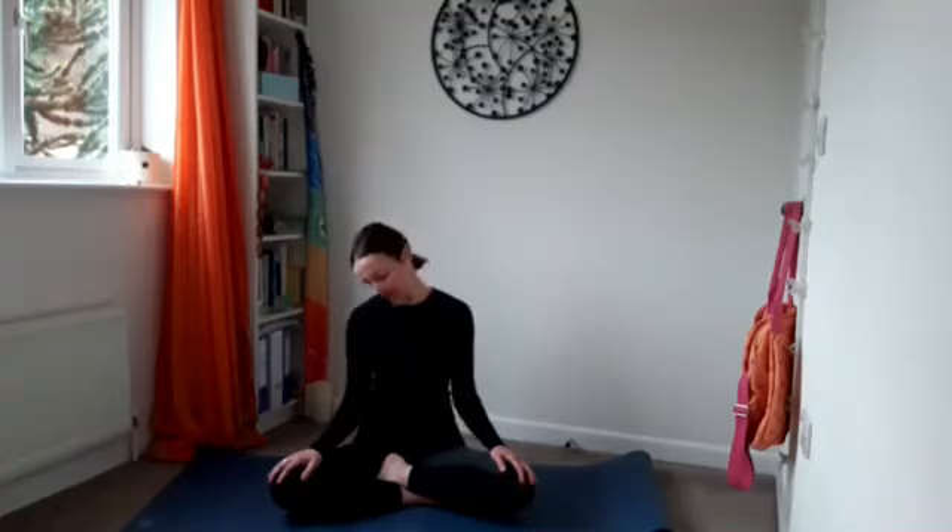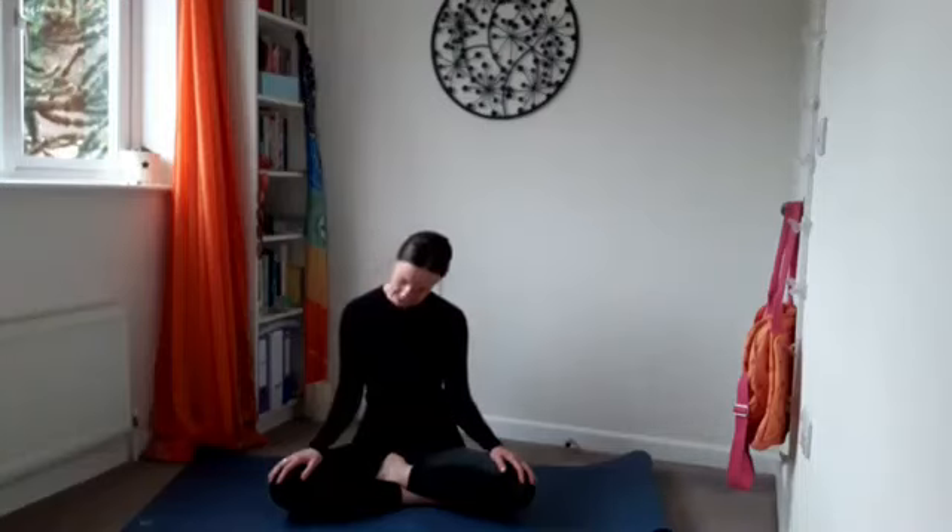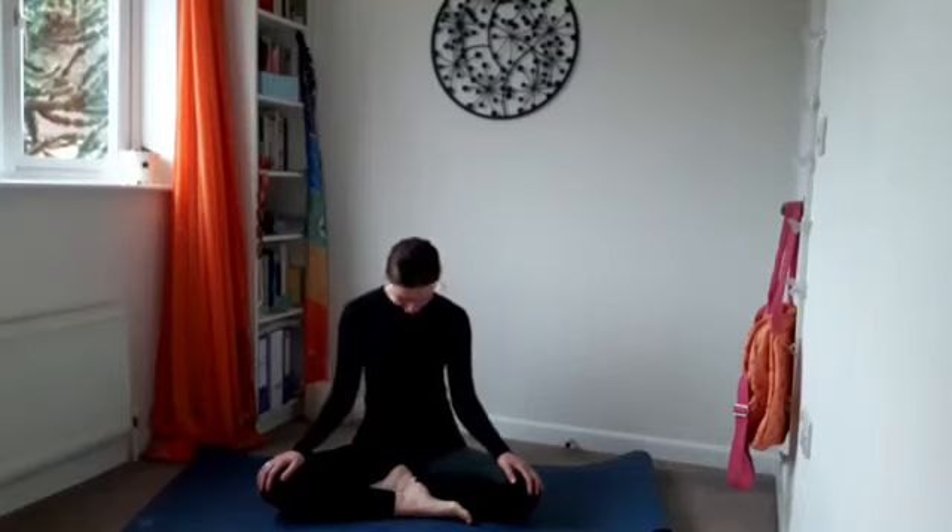Take left ear to left shoulder, a little bit of weight through the right shoulder. Then like a little semi-circle, draw the chin back down to the chest and all the way around — right ear to right shoulder, heavy through the left. Take that one more time: semi-circle, left ear to left shoulder. Take a couple of breaths. Notice if you're holding your breath — keep breathing, it's good for you.